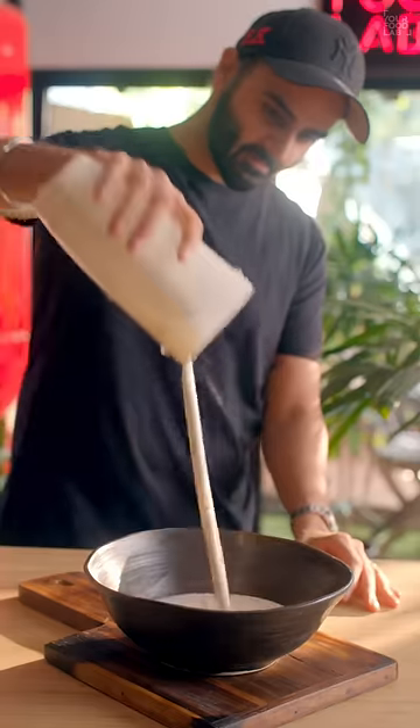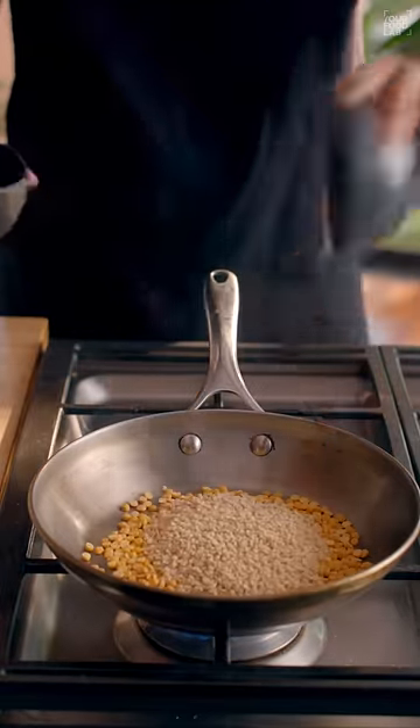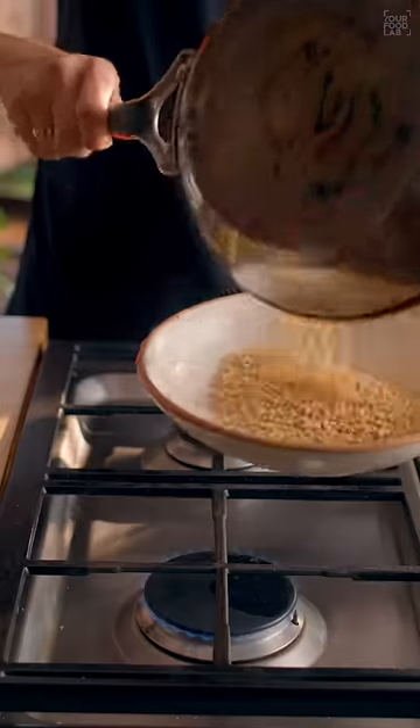This instant batter takes just a few seconds to make. To make the gunpowder, in a hot pan, add one-fourth cup chana dal and half cup urad dal and roast on low flame.